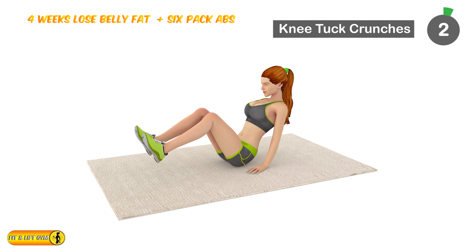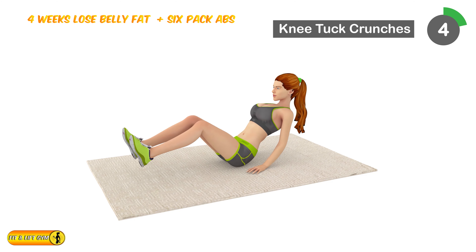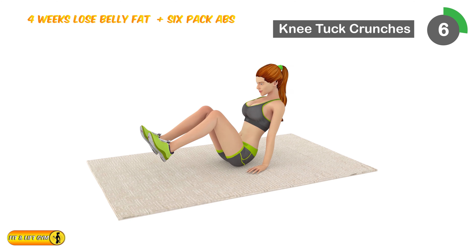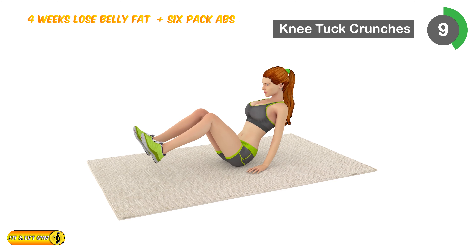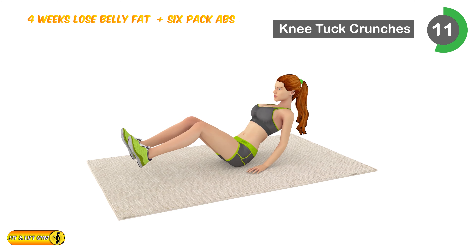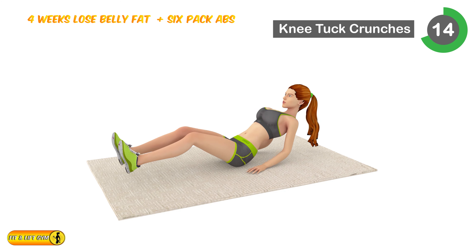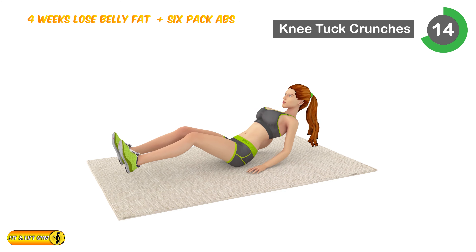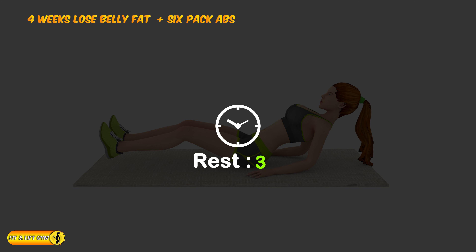Next is knee tuck crunch. 1, 2, 3, 4, 5, 6, 7, 8, 9, 10, 11, 12, 14, 15, 16, 17, 18, 19, 20. Relax timer for 20 seconds.